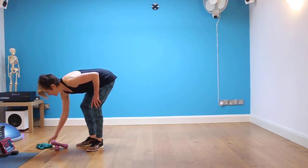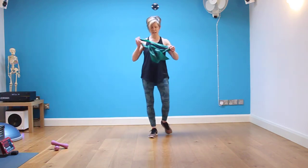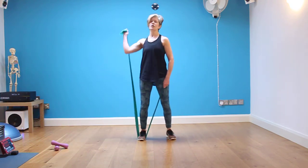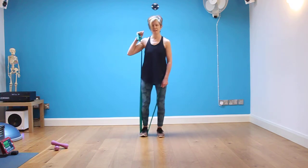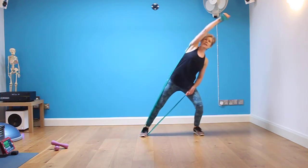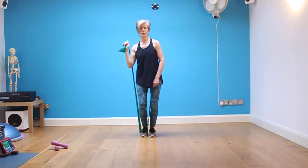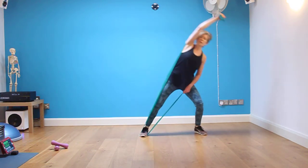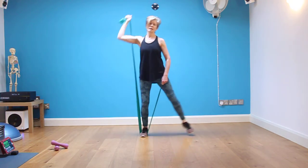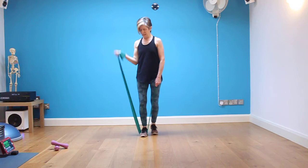Now we're going to go with our resistance band move to work into the obliques at the side of the trunk. Stand on the band with the length of the band coming out from the outer side of the foot, band to shoulder, ready to cross. Side lunge and drive overhead with the arm — feet together. Side lunge and reach — feet together. Step it out, breathe out here. Breathe out — you can lift the pelvic floor on the out breath. Really make sure you're working the side of the body.